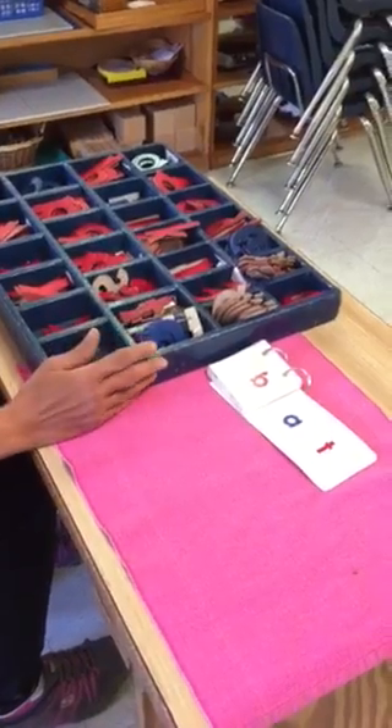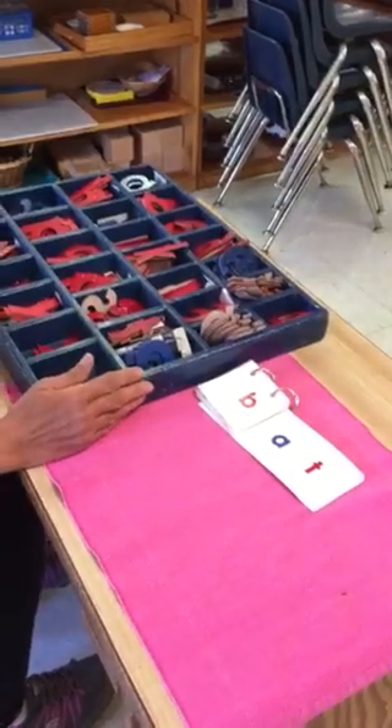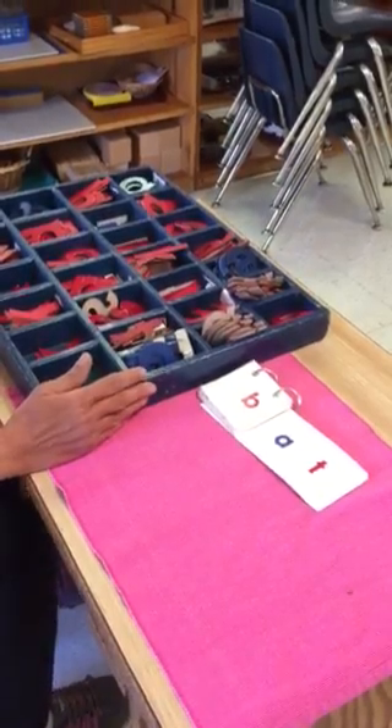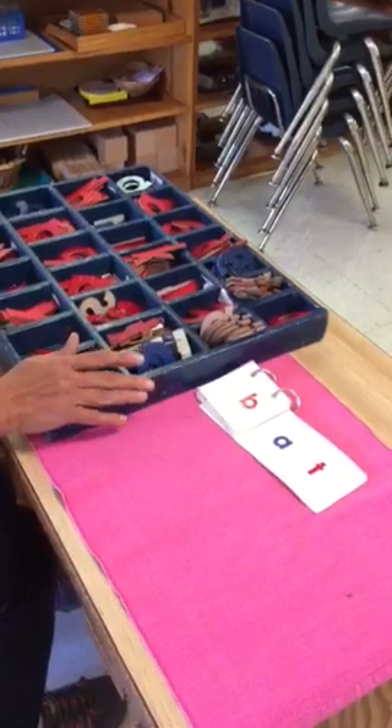In order to show this work to your child, it is very important that your child has mastered all the sounds and is able to associate the sounds with the letter names. Once the child knows all the sounds, then you are ready to start this work with your child.